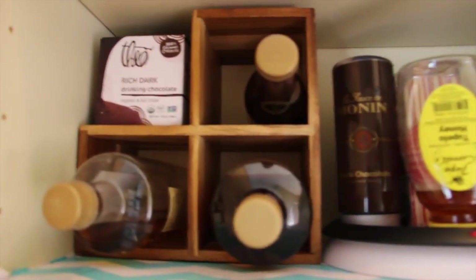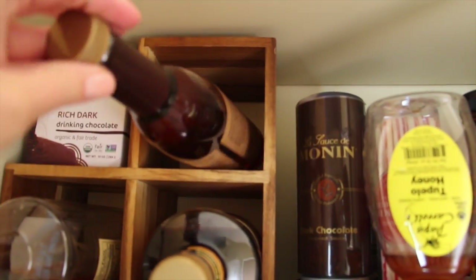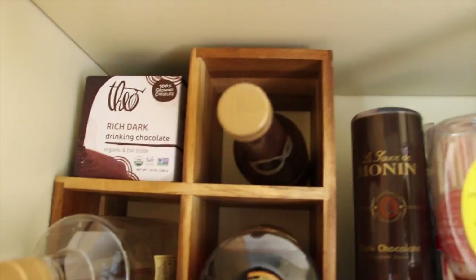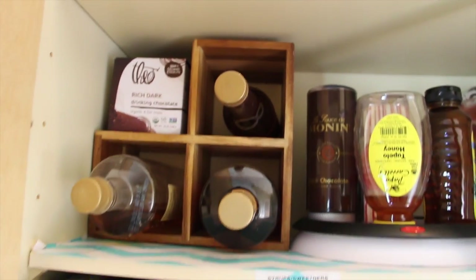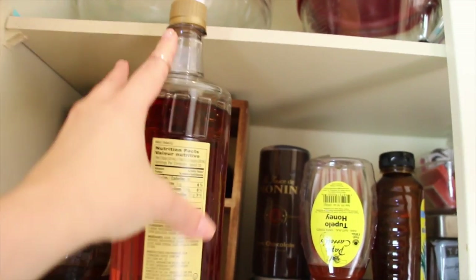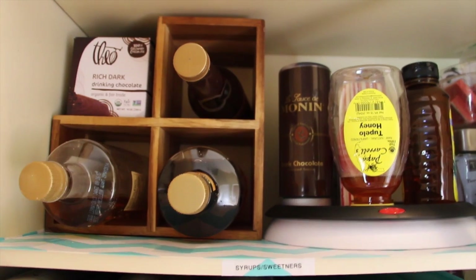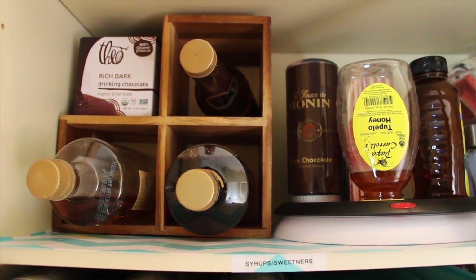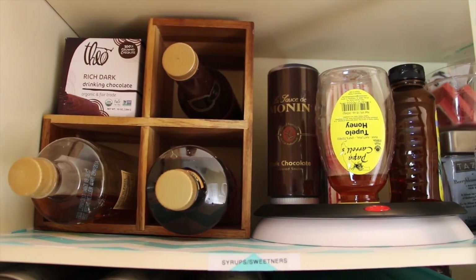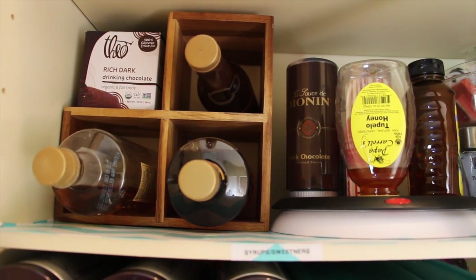Right here we have our coffee syrups — caramel, vanilla, and liquid Sugar in the Raw that my husband loves. Next to that I have some drinking chocolate that I like to mix in my coffee to make mochas. These shelves are really short, so the bottles have to be stored on their side. I thought about how to best utilize that space and came up with using a wine rack from Target. It was $20 — definitely the splurge for this project — but the convenience of having our syrups organized this way is completely worth it.